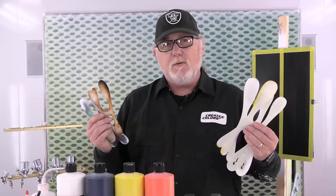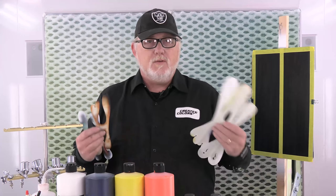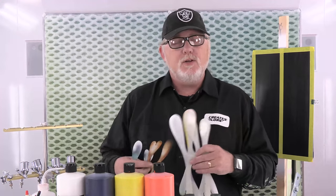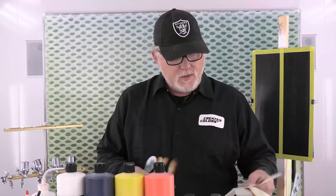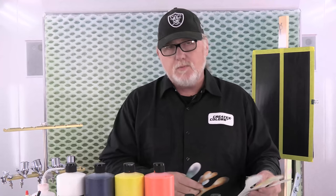I'm going to use Eclipse airbrushes. Now, working on a full-size vehicle, would I use a small spray gun, would I use a TH2? Yeah, I might. But I'm going to work on a small panel, so I'm going to use small stencils, small airbrushes, and small amounts of paint.